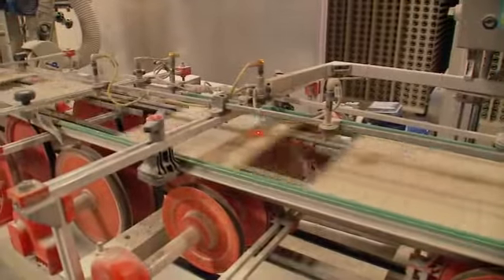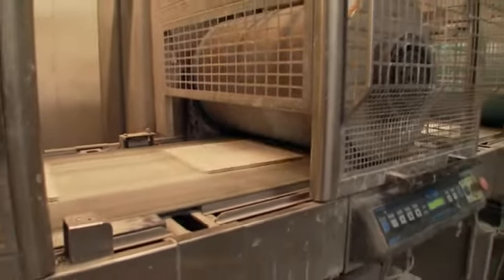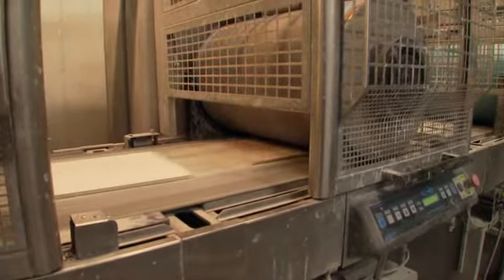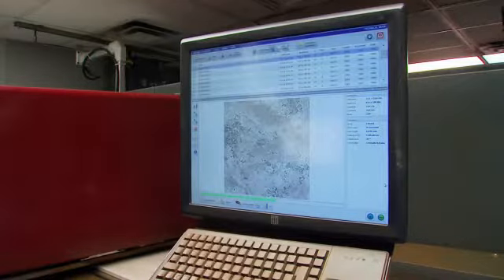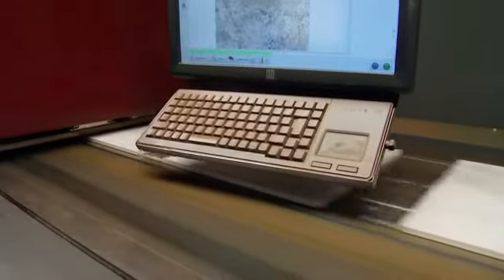The glazing is where we add the decoration to the surface of the tile. We'll spray the glazes on either with an airless spray application, or we can put it on with a waterfall-type application, and then we'll print the design. We can print it with a silicone cylinder, or we can use an inkjet printer, which gives us a much wider range and variety of printing options.